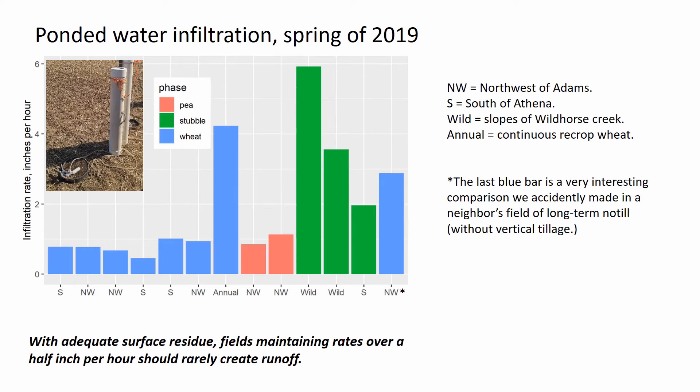Here is ponded water infiltration data measured in the spring of 2019. Blue bars are fields planted to winter wheat, red are pea fields recently planted, and green bars are fields still in wheat stubble not yet planted to peas.